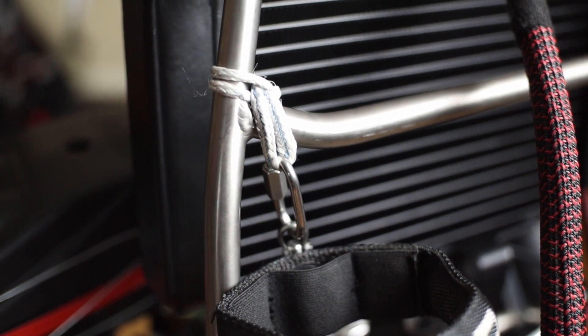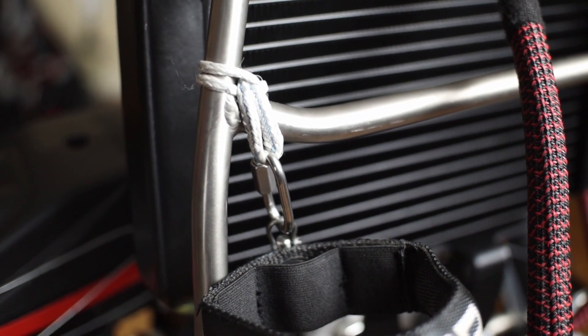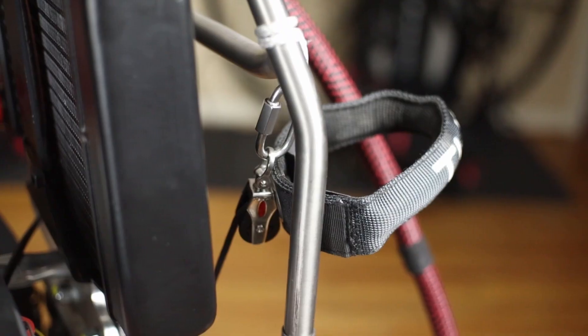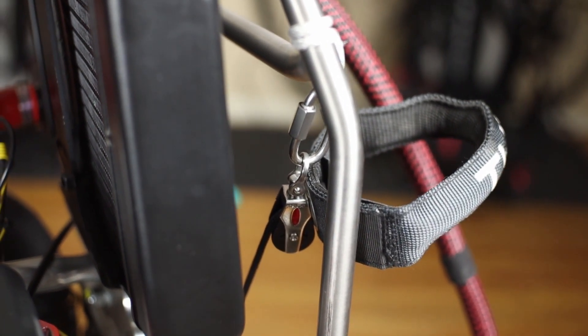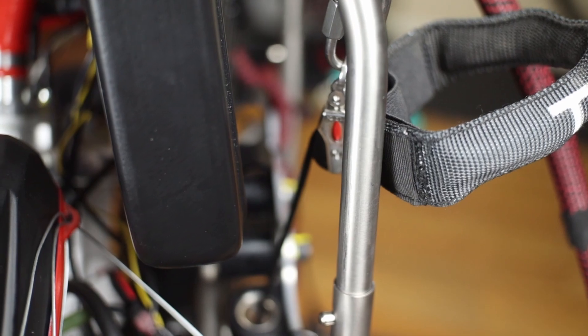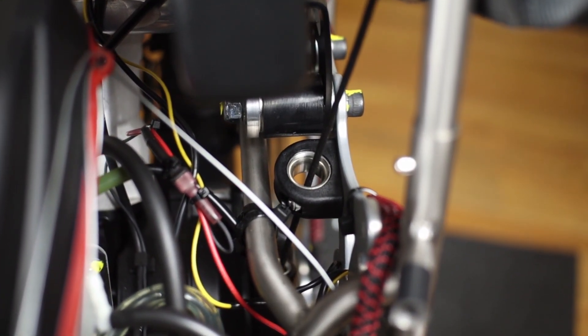I'm going to take a quick peek at the pulse starter. She uses a Dyneema loop that goes around the upright there on the livery frame, for a right-hand dominant pilot. There's a nice guide right there to protect the starter rope.